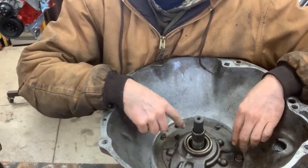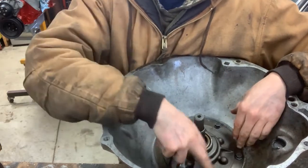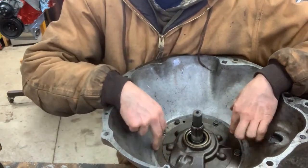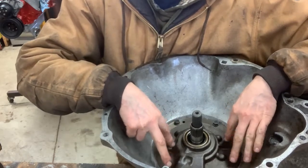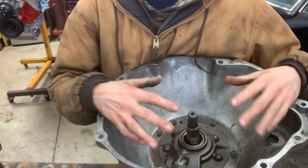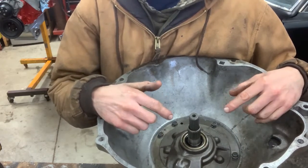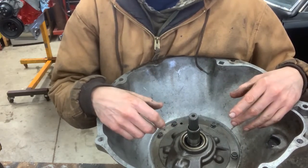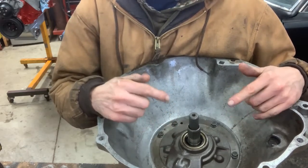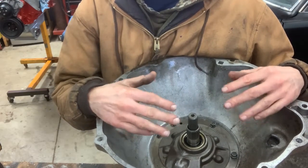I went ahead and used a crisscross pattern — just like tightening a wheel or a cylinder head — going opposite to make sure it draws down nice and even for the front pump. With the Vaseline, the front pump went down real easy. Now I'm going to set this back down flat on the workbench, adjust the bands first, and then air check to make sure everything applies like it should. Since I didn't take any of the internal seals apart, it shouldn't be an issue, but I want to double-check before putting the valve body on and buttoning this thing up.